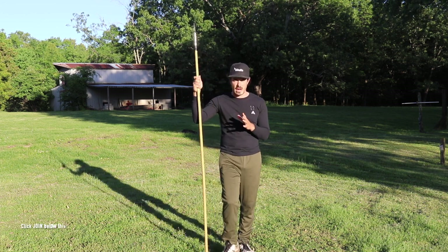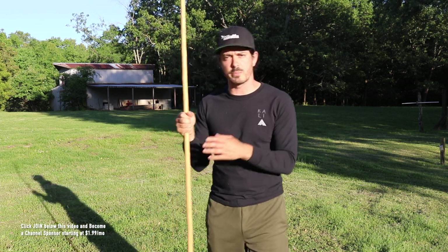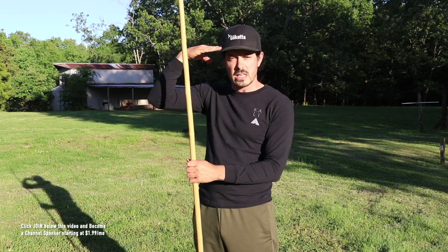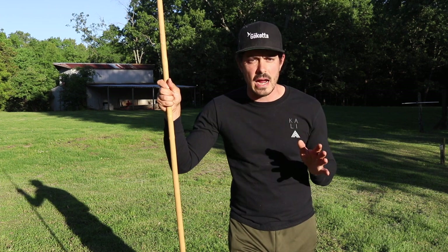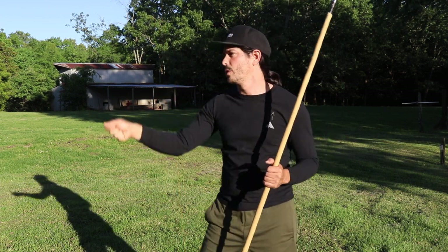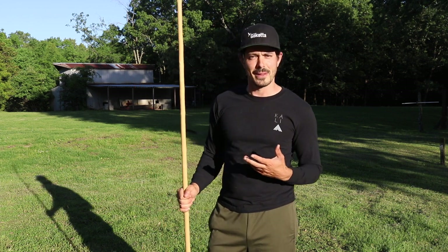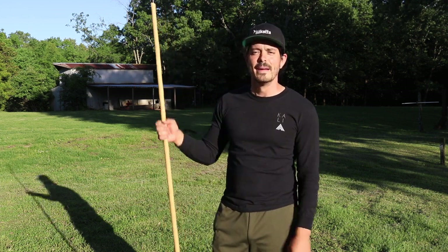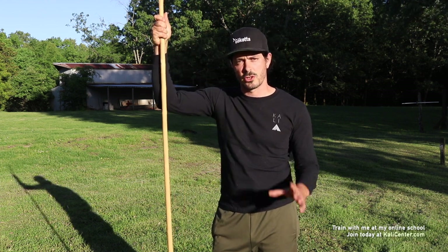Now here's the cool thing about Kali: whether you have a long spear, a short spear, a staff that's about temple height or head height, it doesn't really matter — you can work the same movement. You can work this drill with any size staff, any size spear. You can even do it with a single stick or single bow as well. But I'm going to work with my long spear because that's what I wanted to do today.